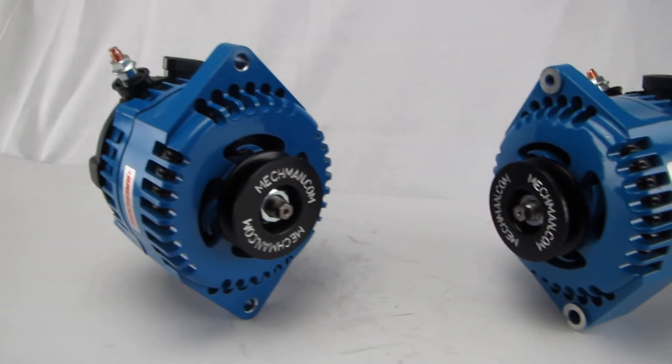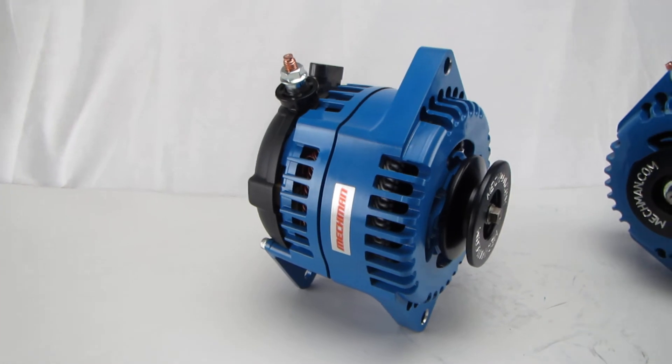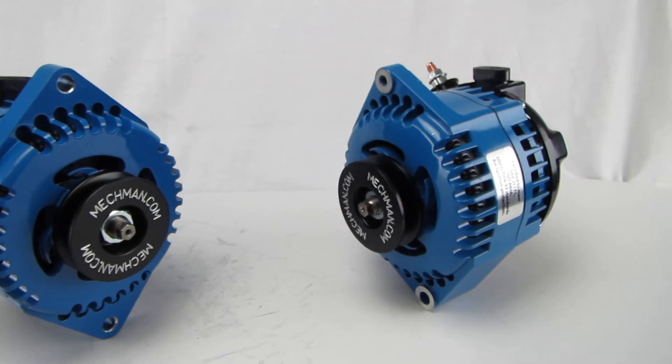The saddle mount design is pretty common on sailboats, some Yanmar diesel generators, and a lot of other applications. We also offer it in a 1 inch thick foot configuration.